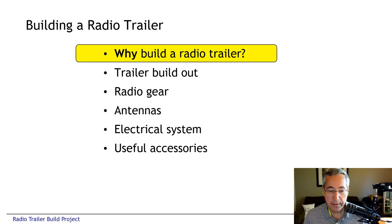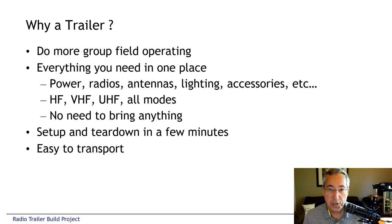We started out thinking about a project like this for our radio club, and the original idea was to figure out a way that we could do more group operating events. We do field day every year, and at each field day we haul out lots of radios, antennas, batteries, solar panels, and tools, and just about everything else you can imagine.